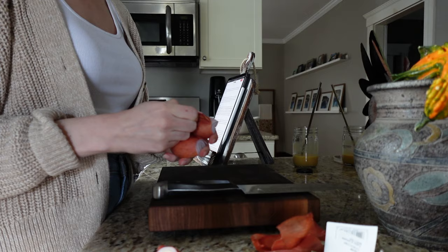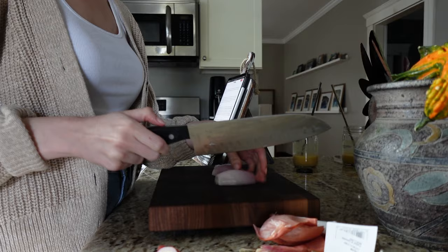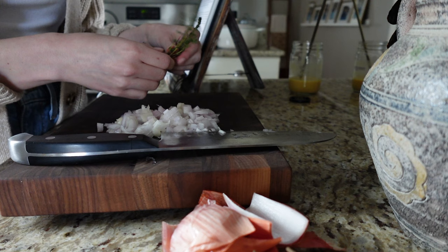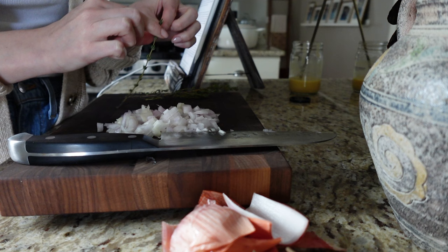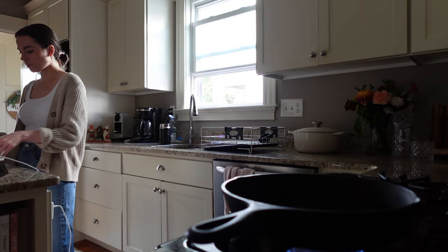As you can see I'm dicing up my shallot — you could also use an onion, that would work great too. I'm going to show you a really cool trick to separate out thyme: just grab a sprig and pull down in the opposite direction that the bits of thyme are facing. So much easier than picking them off one by one. I used about a tablespoon of thyme for this recipe.